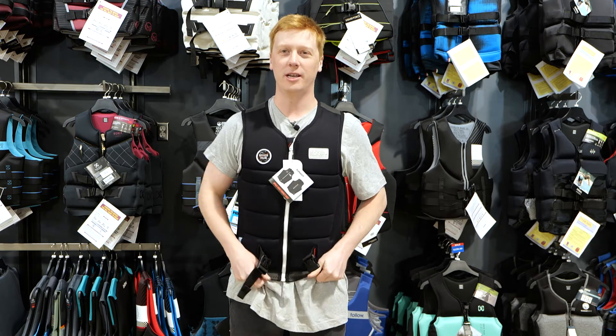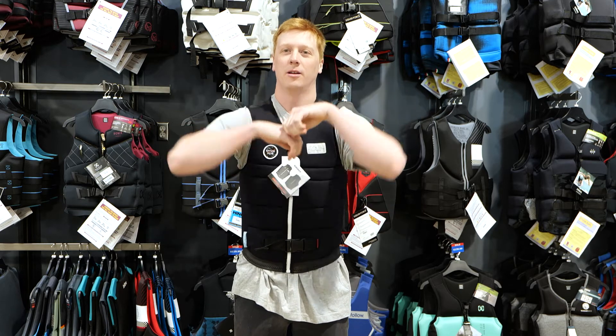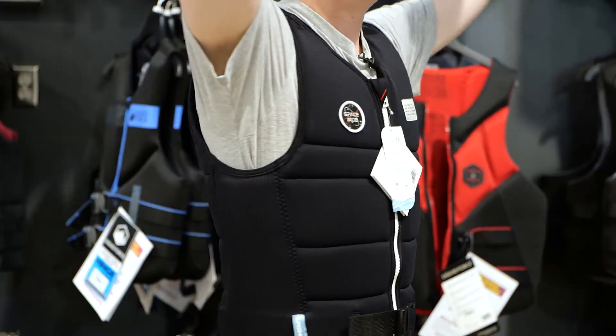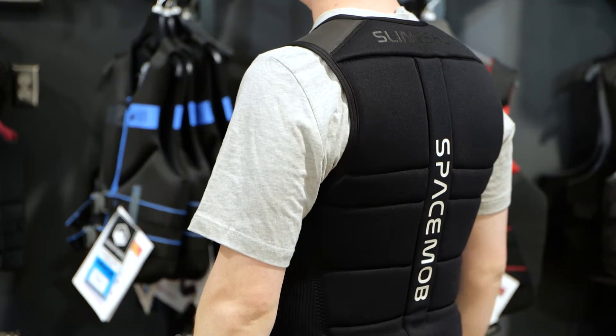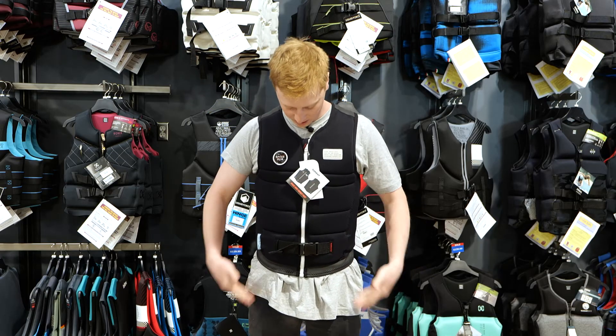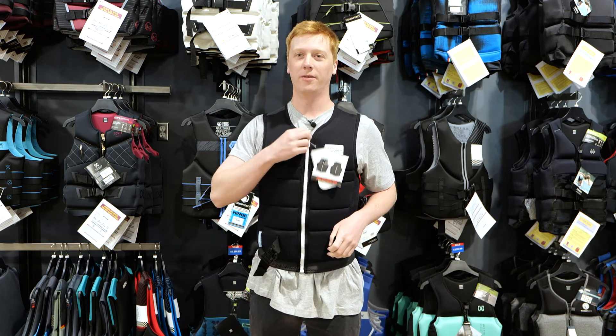I typically wear a size large, and I would say this is a snug fit, but definitely fits true to size. Plenty of room in the armholes. I'd say it's got a good long cut, goes right down to the end of your torso. Definitely comfortable.